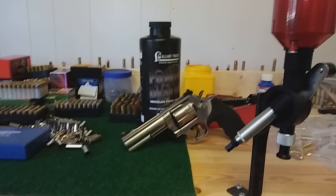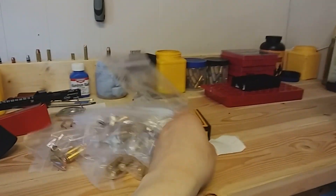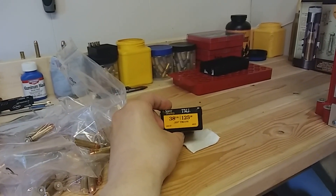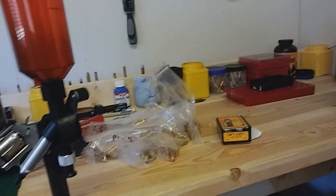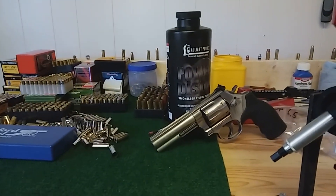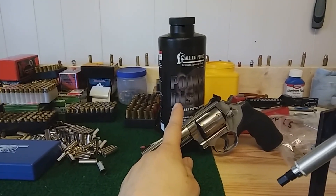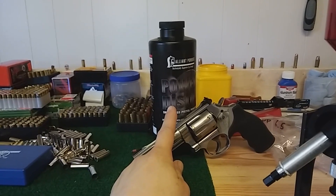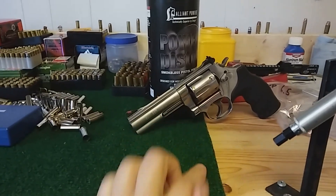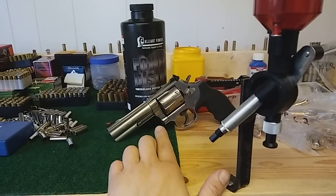I picked up some new powder. I've been doing a little bit of research on Speer's website about what's a good powder to run these 125 grain total metal jacket bullets with. The powders that were higher up were some N357 or something like that, and then the third one on the list, tied with second place in overall power velocity for 38 Plus P, was Power Pistol. So I picked up some Power Pistol.